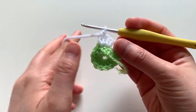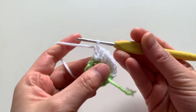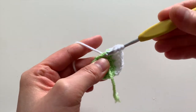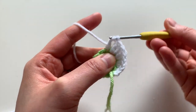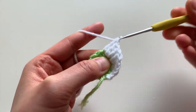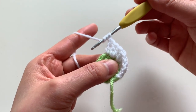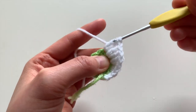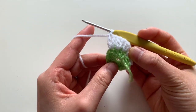Now we're going to insert a triple crochet into the next stitch. A triple crochet is where you yarn over twice, insert your hook, pull through, yarn over and go through the first two loops, yarn over and go through the next two, then yarn over and go over the last two. We're doing a triple crochet increase here, so here's our second triple crochet.